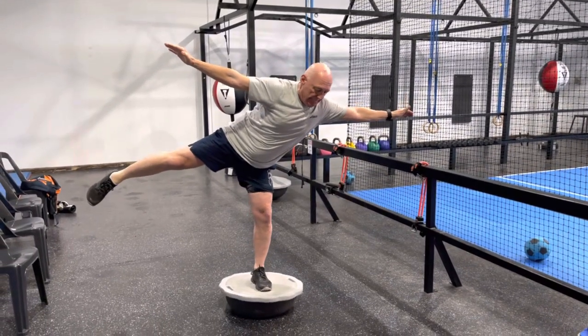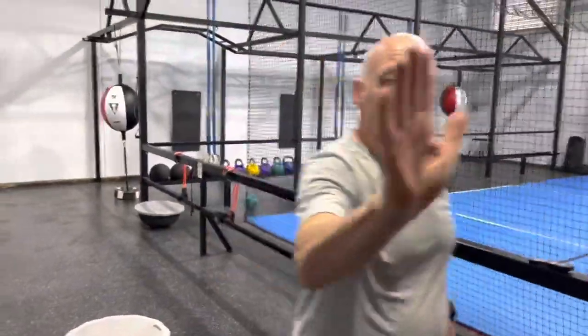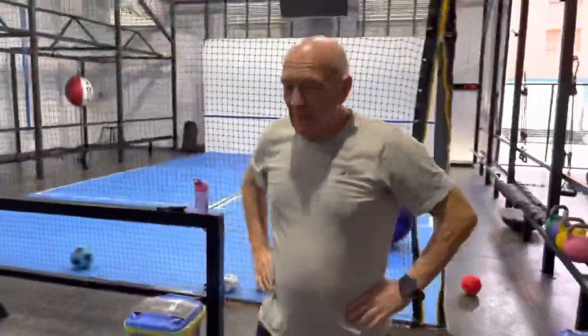Whoa, yeah! Look at that — in the bank, mate. Body in the bank, boom! How do you feel? Good? That's super intelligent proprioception at its highest level. Done to fit, whoo!